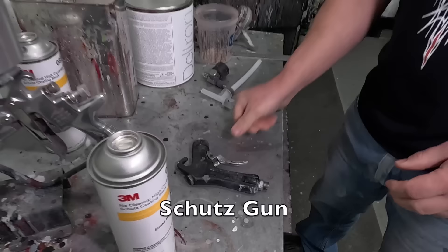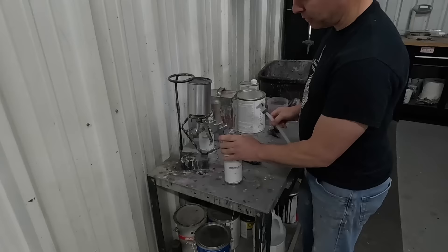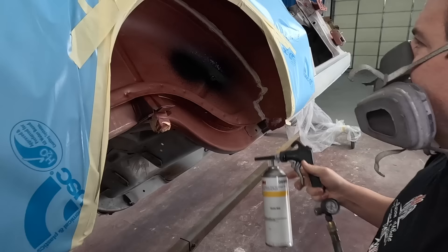There's a gun for it - this is a Schutz gun, and that's the straw. The gun hooks into the can like that. You pop it open, stick the straw in - it snaps in there, and the gun locks into place. The regulator on there controls the air pressure which determines how smooth it comes out.